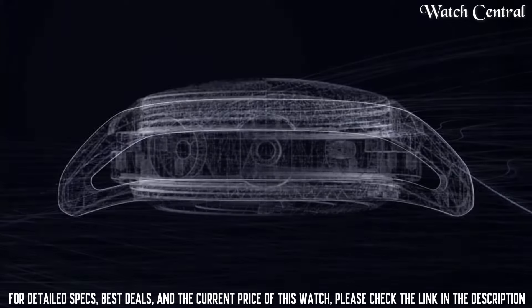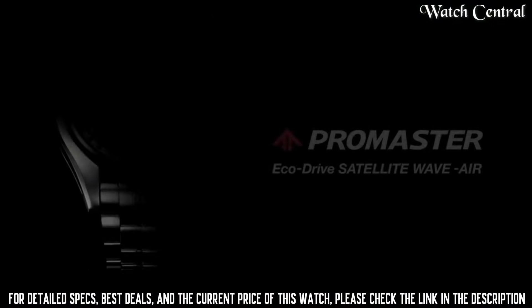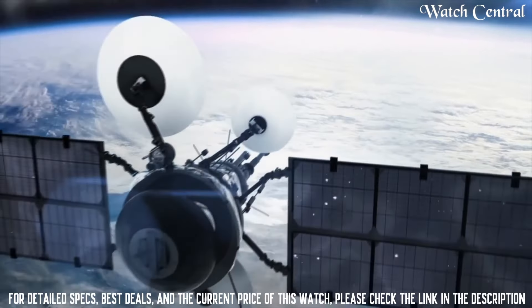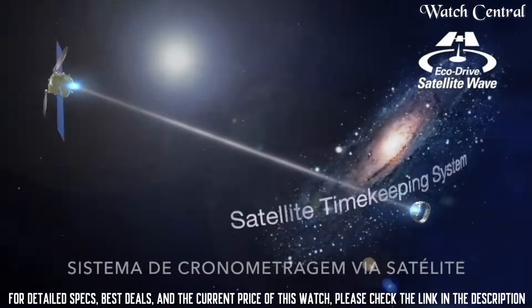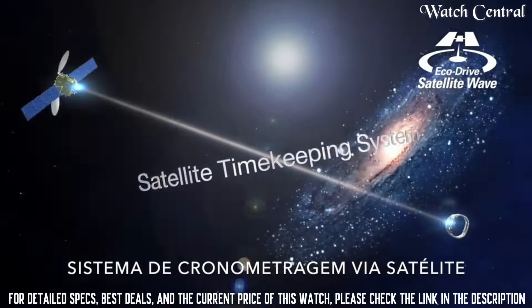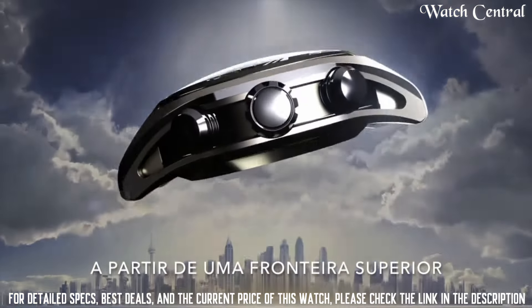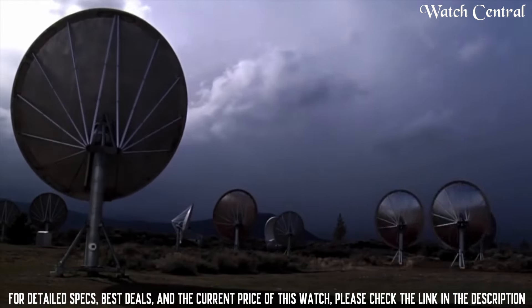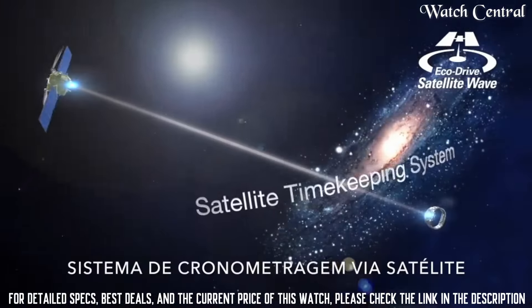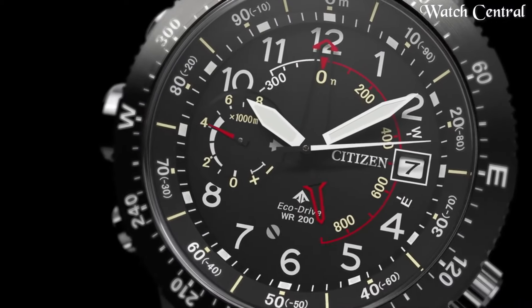Number 3: Citizen CC 1076-02E Satellite Wave Air EcoDrive watch. Band width 22mm, band color black, dial color black, bezel material titanium, bezel function stationary, calendar perpetual calendar, special features luminous and world time, item weight range 3 pounds, movement Japanese quartz, water resistant depth 660 feet, dial window material type synthetic sapphire, display type analog, clasp buckle, case material titanium, case diameter 49mm.